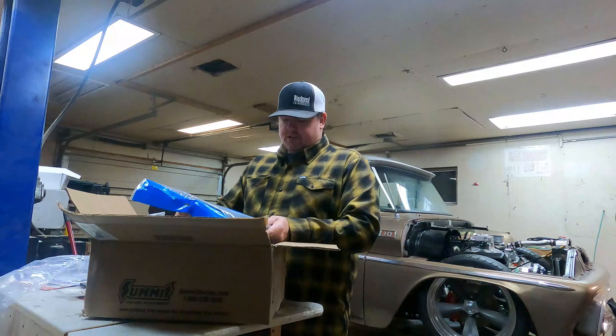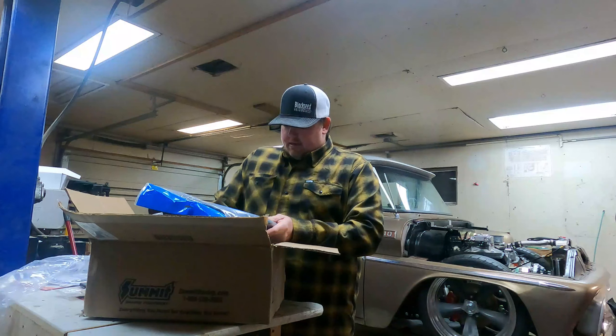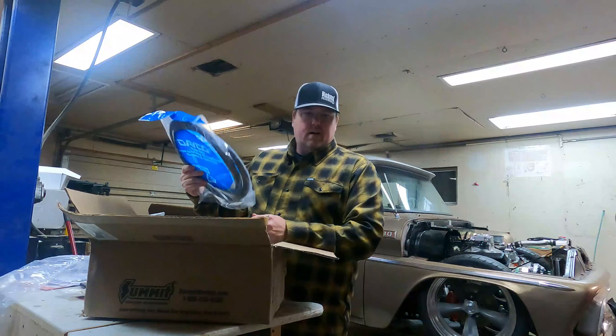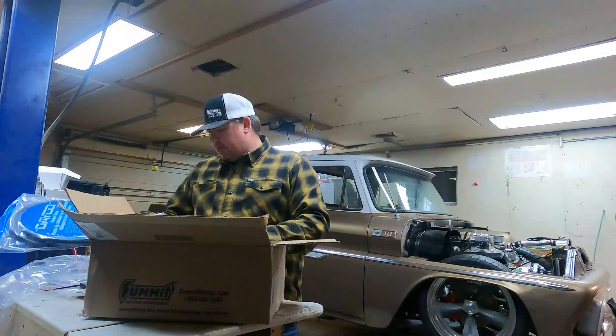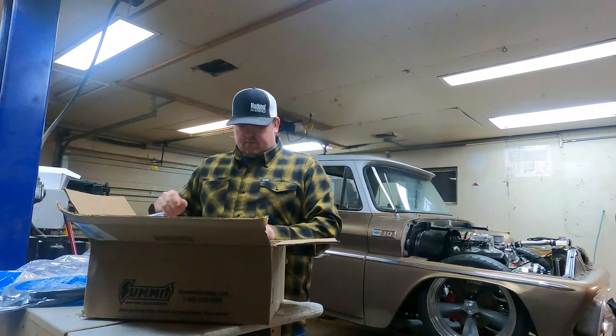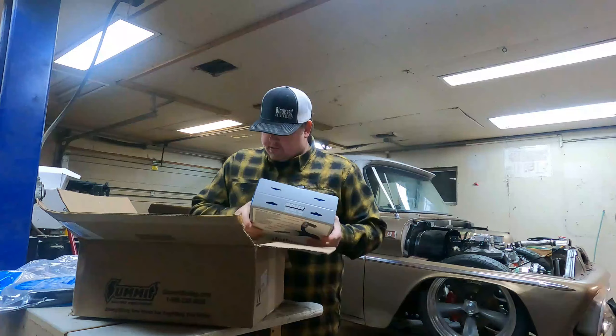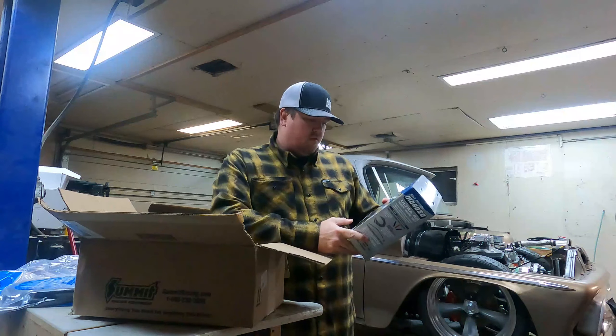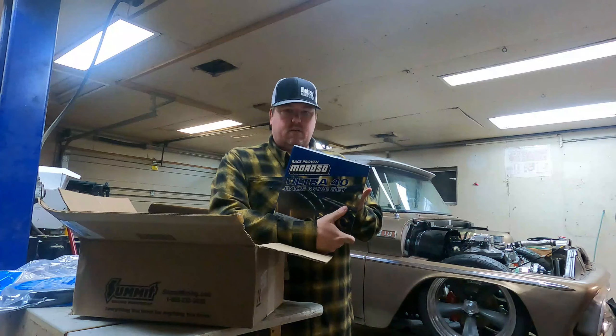I need like six inches of heater hose, and I bought through Summit because I got free shipping and it saved me a trip into O'Reilly's. I'm going to do Moroso Ultra 40 race wire set on the truck.